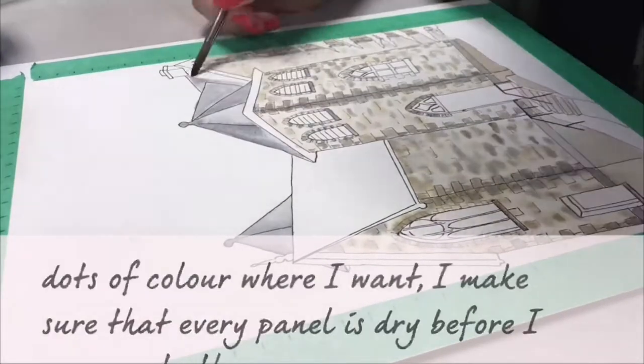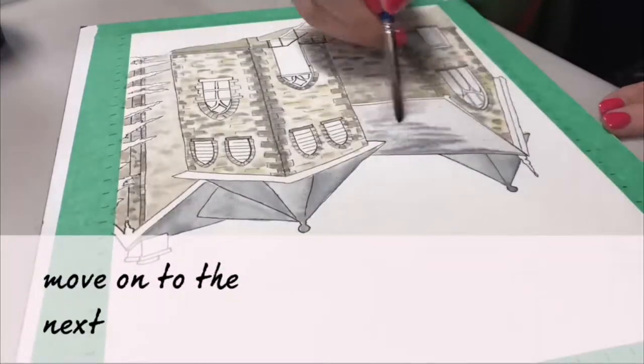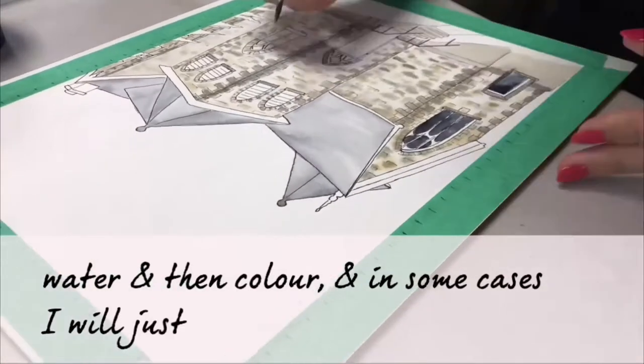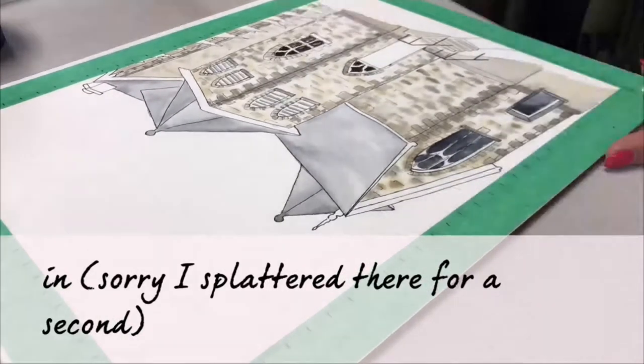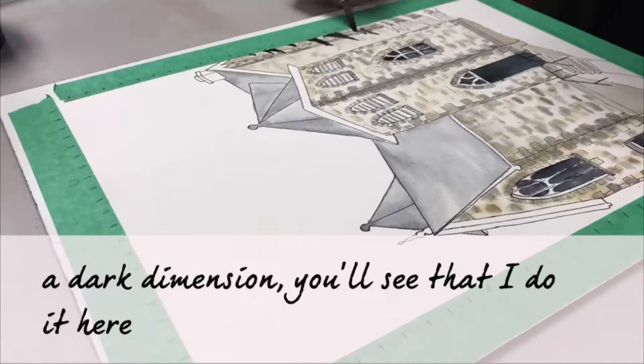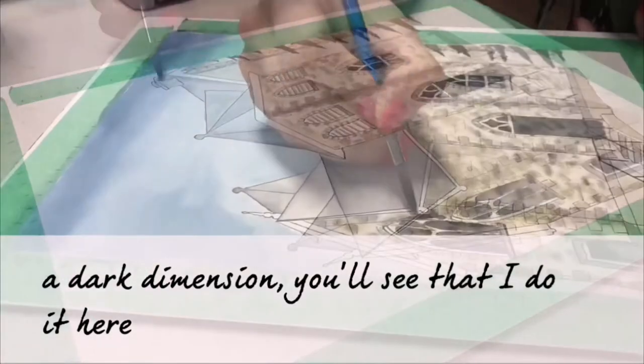I make sure every panel is dry before I move on to the next — water and then color. And in some cases I will just go in with the darks if I really want a dark dimension, as I can do here on the trees.